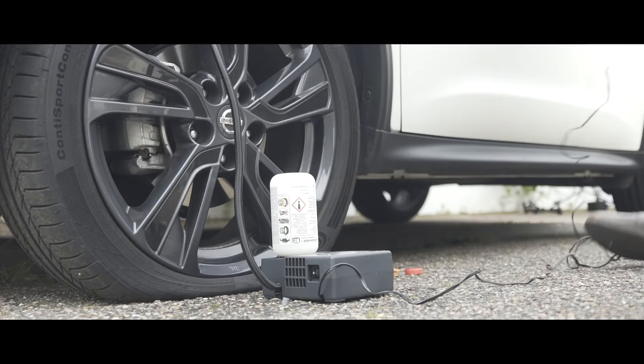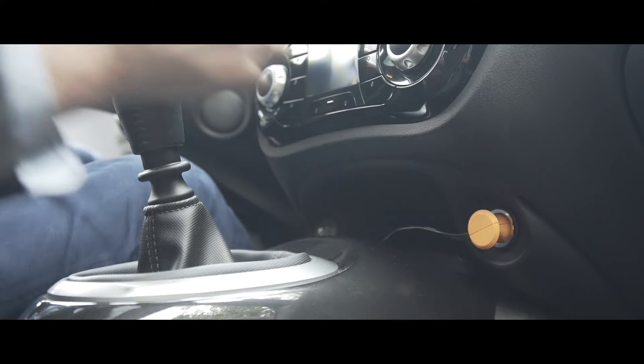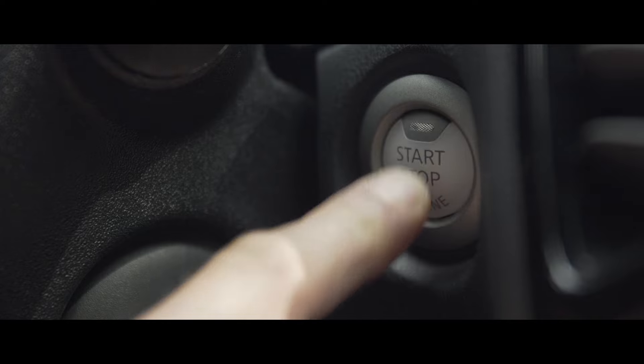Plug the power cable into the cigarette lighter. Start the engine and switch on the compressor.